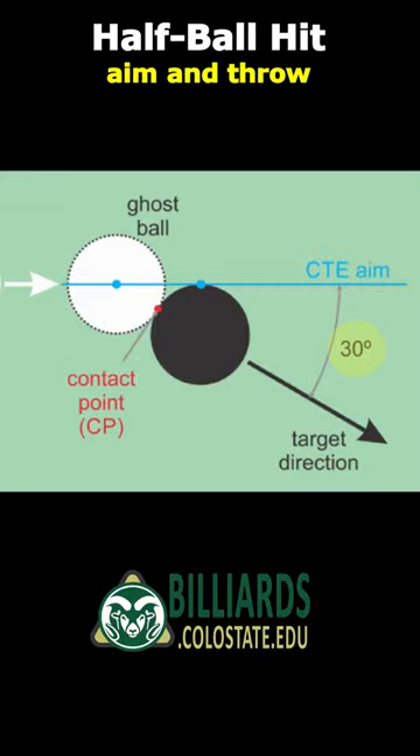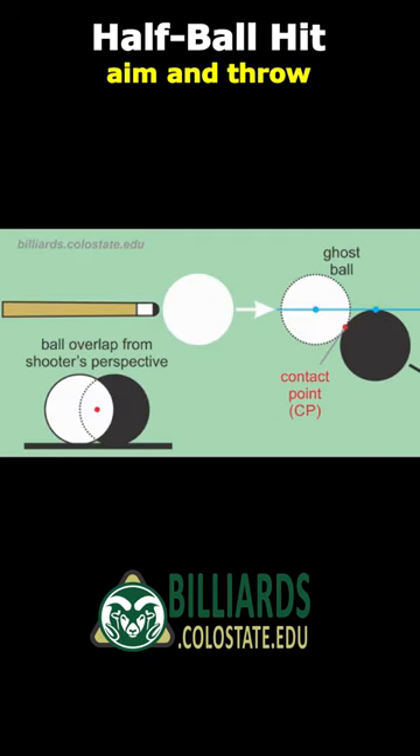A half-ball hit is a 30-degree cut angle where the center of the cue ball is aimed at the edge of the object ball. From the shooter's perspective, the cue ball overlaps or eclipses half the object ball.